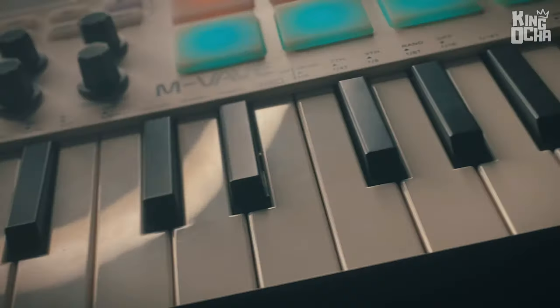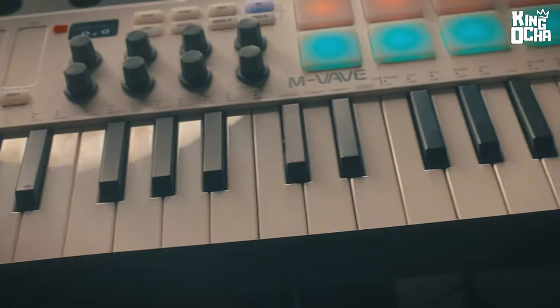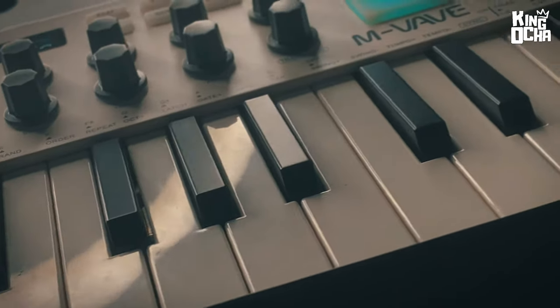Hey guys, it's a chair. So I got another MIDI controller and I'm guilty of this one — I didn't exactly wait to do an unboxing video, I couldn't wait. So I'm going to do an unboxing here and show you what it comes with. It's actually the M-Vave SMK-25 MIDI controller keyboard. Let's go.